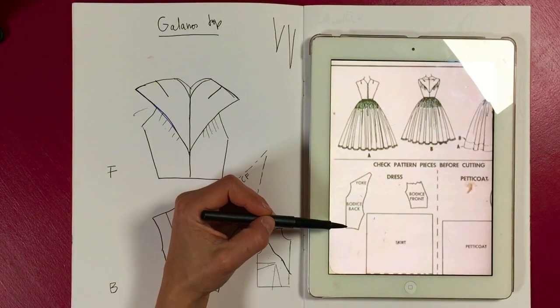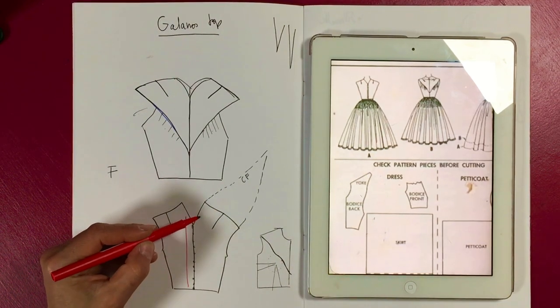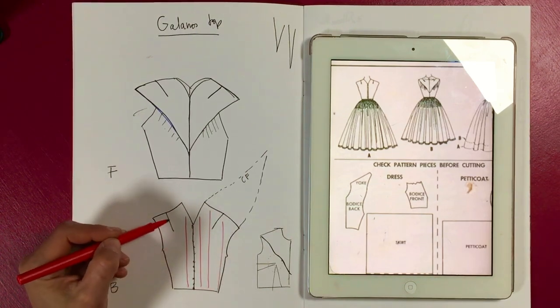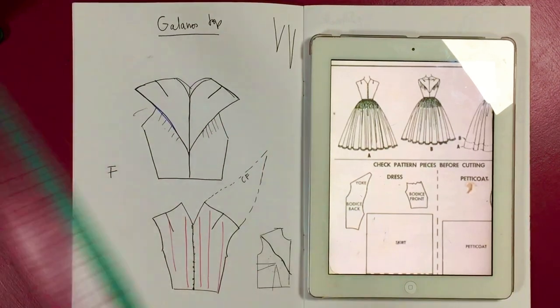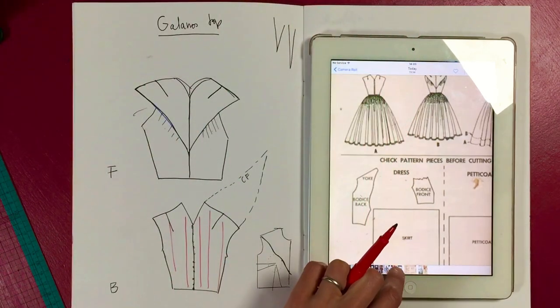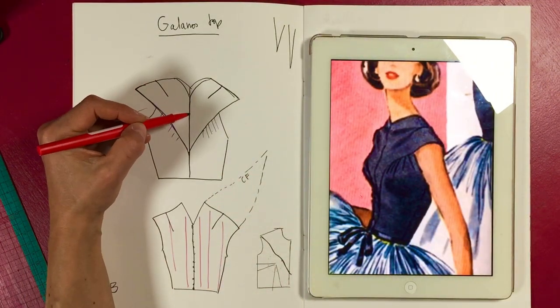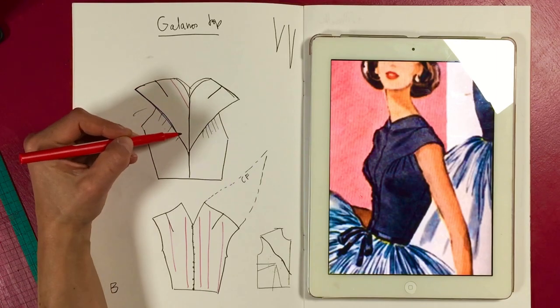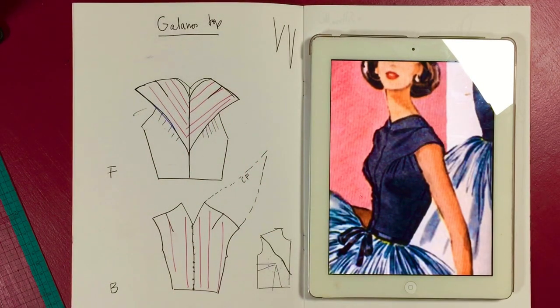I wanted to check what the straight of grain is on here. The back bodice is probably on the straight of grain — we've got hundreds of little buttons there — so I'll use my red pen for that. Then you can see that because this is fixed, the front yoke is the extension, and you can literally work that out on patterns. The center front is nearly on the complete bias — or slightly off.